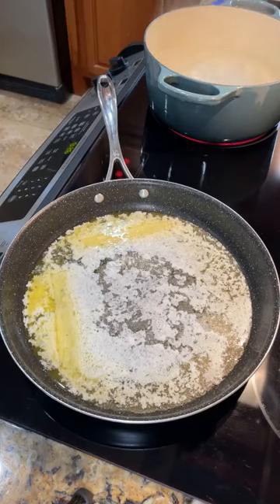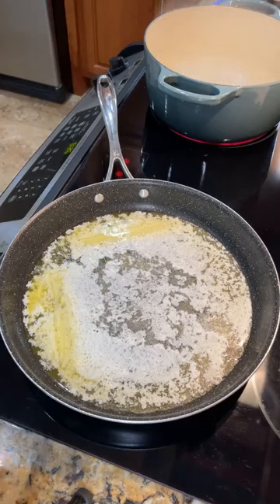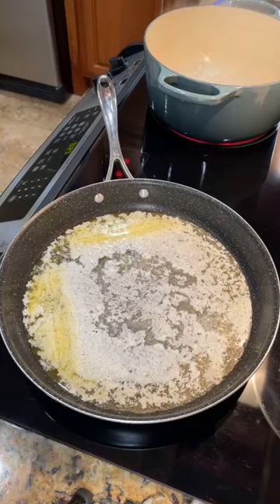I always have everything I need already in my pantry. So if you've got some shrimp, it's likely you have everything. What we need is two pounds of shrimp — you could definitely half this and do one pound because this is going to feed about eight people. One cup of butter, a fourth a cup of lemon juice, three cloves of garlic, a teaspoon of Worcestershire sauce, a teaspoon of soy sauce, some salt and pepper, and some angel hair pasta. You can use whatever pasta you like.